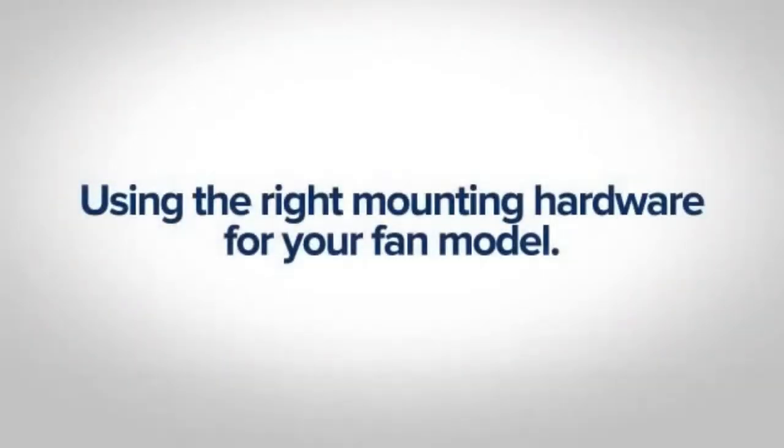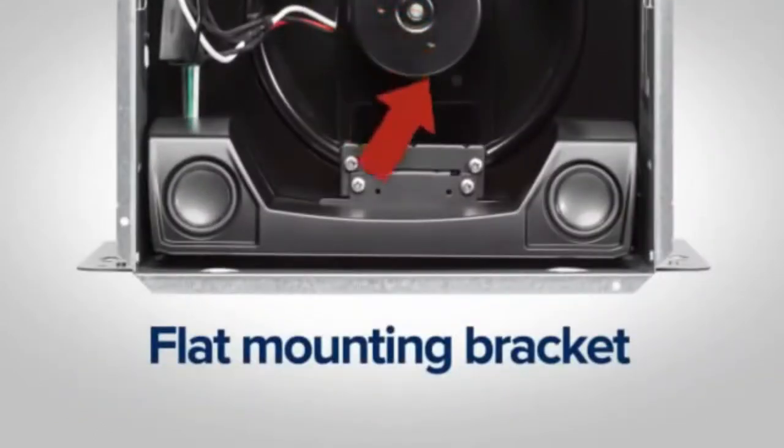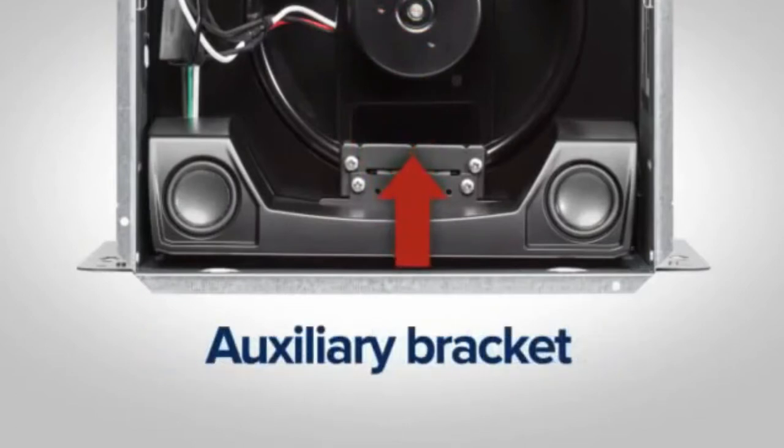Using the right mounting hardware for your fan model — all hardware is included in the speaker kit for fans with either a flat or raised motor mount. The flat motor mount installation requires an included auxiliary bracket.